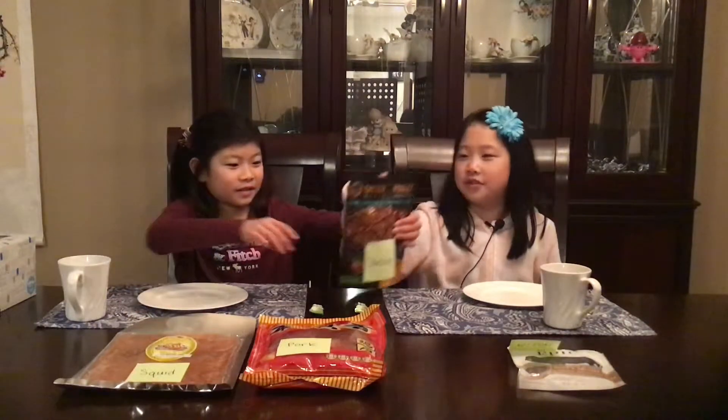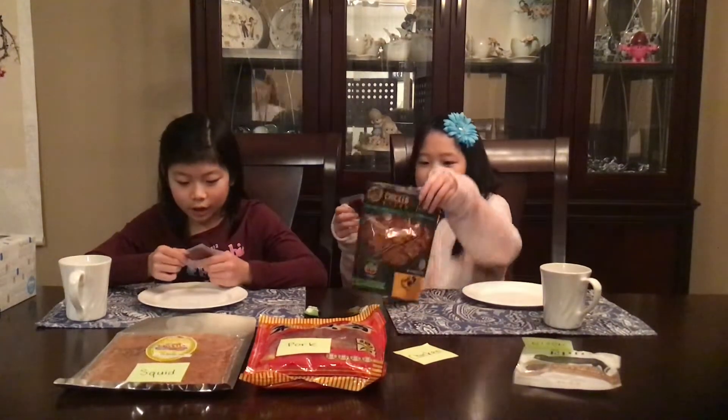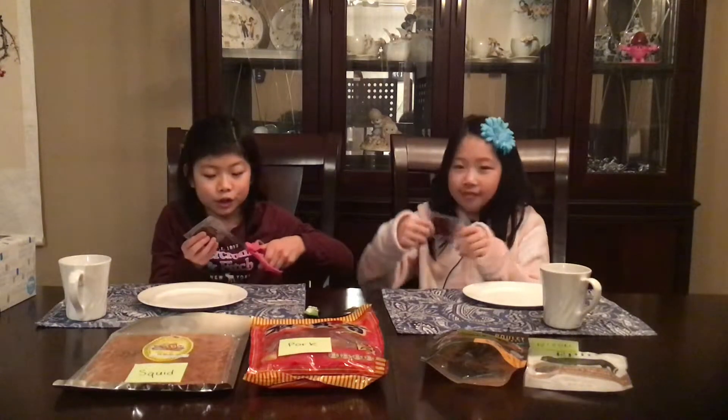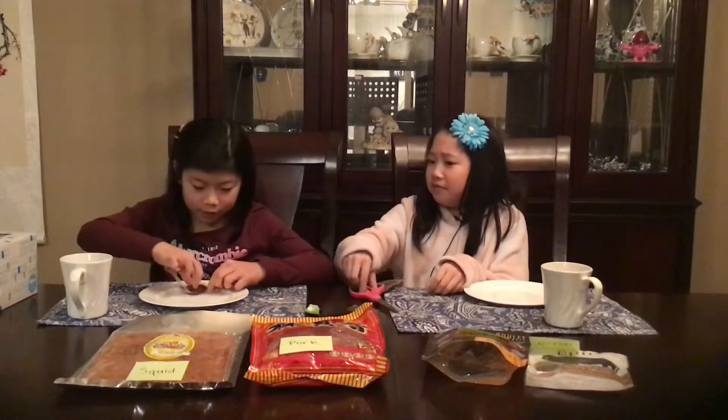Let's start with the chicken. The chicken jerky comes in packets. It looks kind of like salami — squared jerky slices. It smells like seasoned chicken, really sweet. It smells like Korean beef, that's what it smells like.